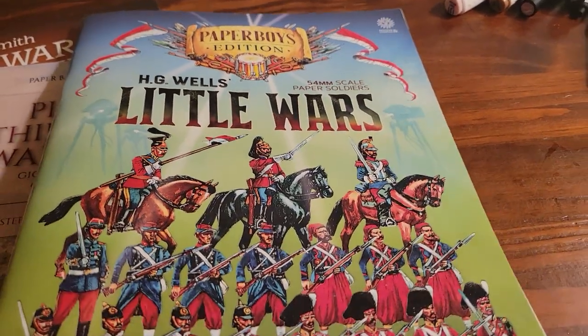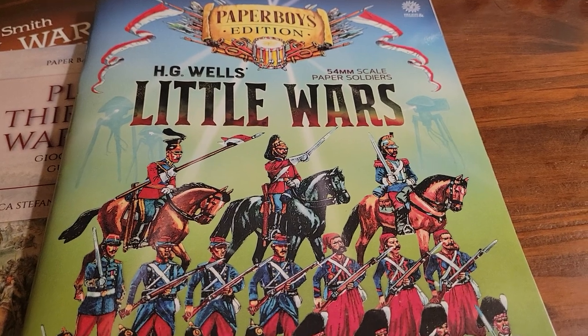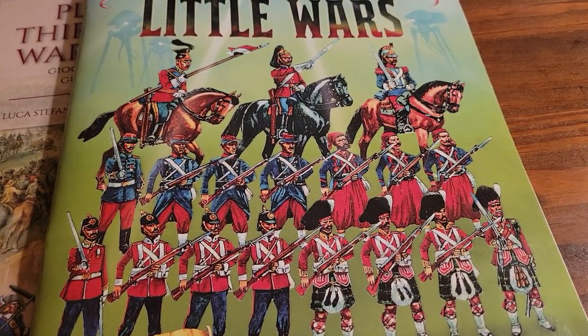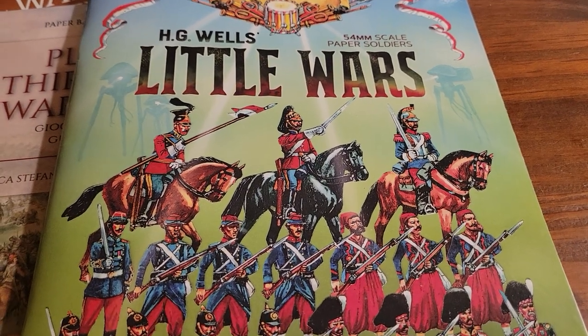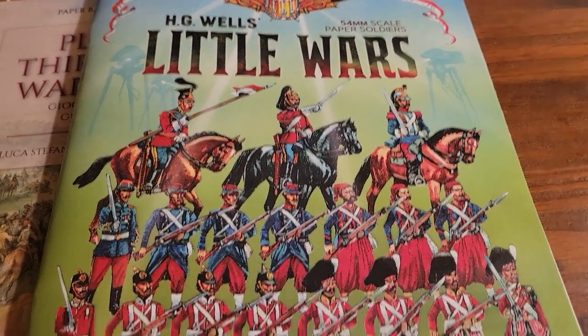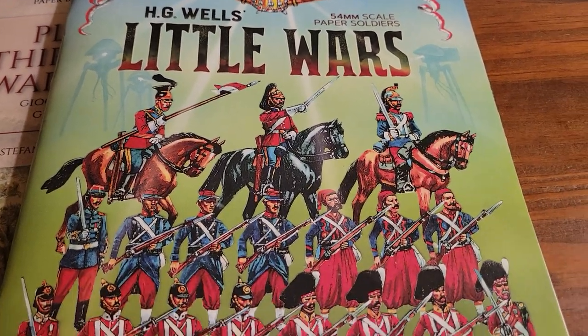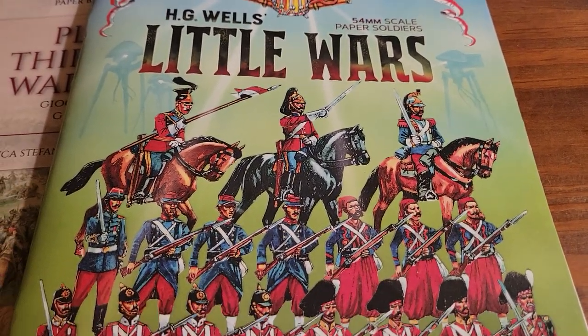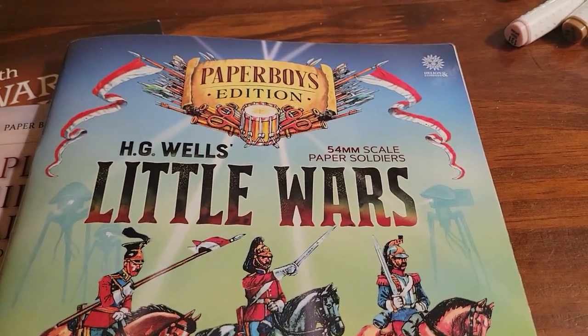Hey, what's up guys? This thing is really cool. Paper soldiers — paper soldiers was a less expensive alternative back in the day to toy soldiers made of tin or lead, and they would print out sheets that kids could cut out and put together to have a little army of soldiers to play with. And taking that old idea, they've made a bunch of these war games based on this.